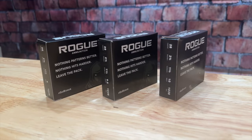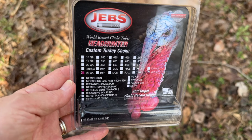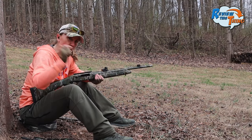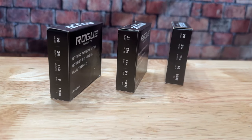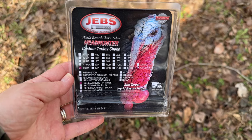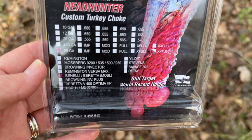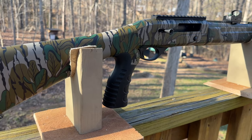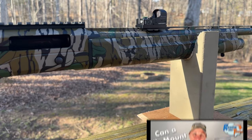Today on Review This Thing, we're going to shoot three different Rogue ammunition loads out of this Mossberg SA-28 with the JEBS Choke. This is Adrienne with Review This Thing. For our test today in the 28 gauge, Rogue actually makes three different loads. We're going to shoot each one at 40, then move it out to 60 for a little fun. JEBS and Rogue are kind of the same company, so the JEBS Choke is pretty much designed to shoot Rogue ammunition really well. As with our other videos, we have the Mossberg SA-28 topped with the Burris Vaspire 3 on a Meadow Creek mount.